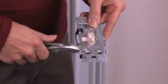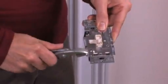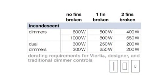The removal of the side sections reduces the wattage capacity or load the dimmer can control. If you're installing a dimmer next to other dimmers, use this chart to determine the wattage the dimmer can control.